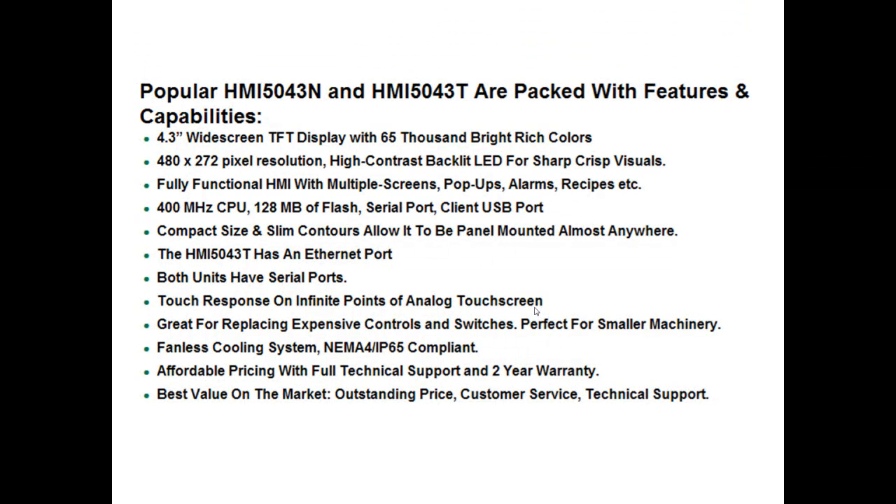The popular 5043T is packed with features, including a 480x272 pixel resolution — a vast improvement over older HMIs — a 400MHz CPU, and 120MB of flash so that your machine can handle the graphics. Both units have serial ports, they are great for replacing expensive controls and switches, and they have a fanless cooling system.